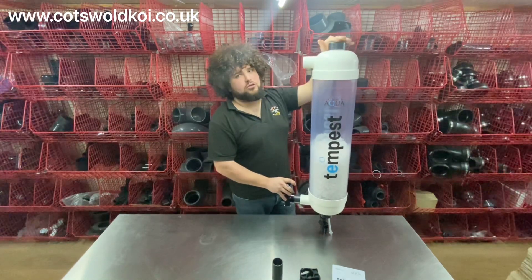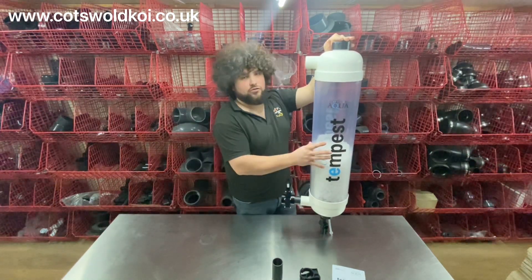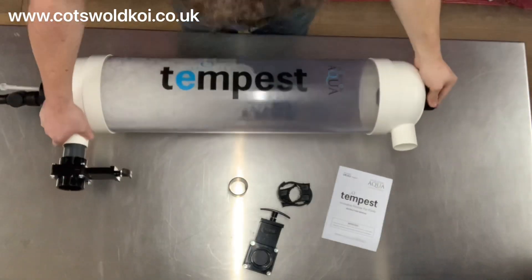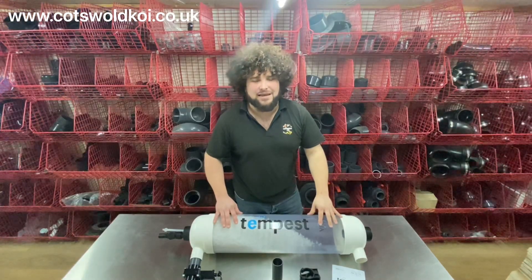It stands at just over a metre tall and is about 250mm square or round — and that is the Evolution Aqua Tempest filter.